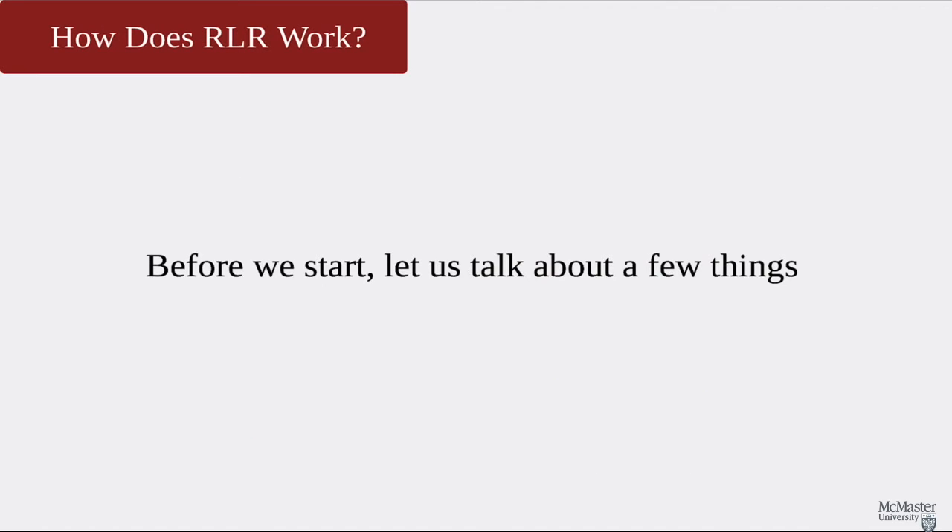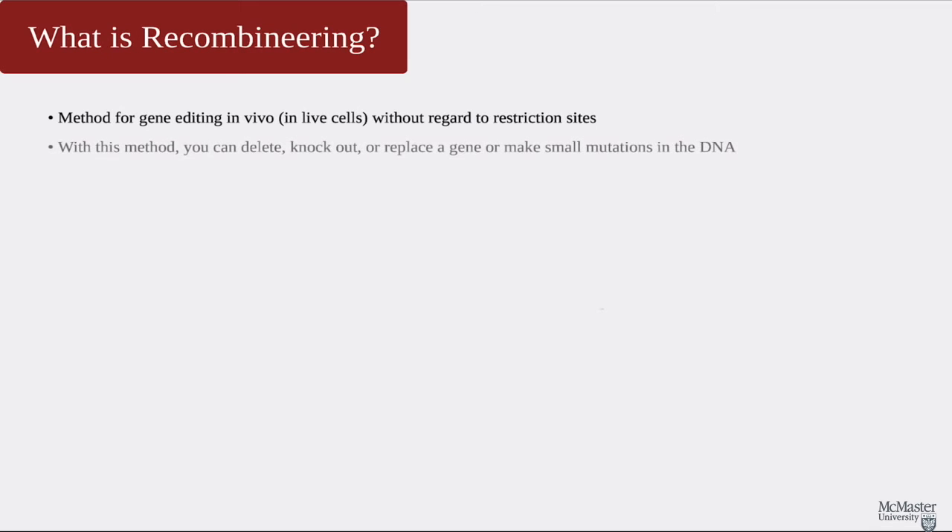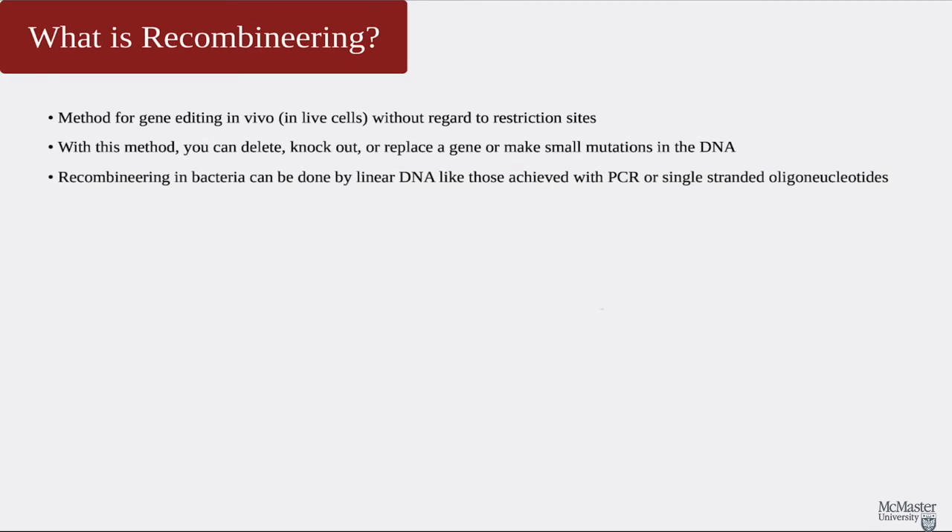Now, how does RLR work? Before we start, let's talk about a few other things. So what even is recombineering? Recombineering is a method for gene editing in living cells. We can delete, knock out, or completely replace the gene, or we can make small mutations in the DNA.